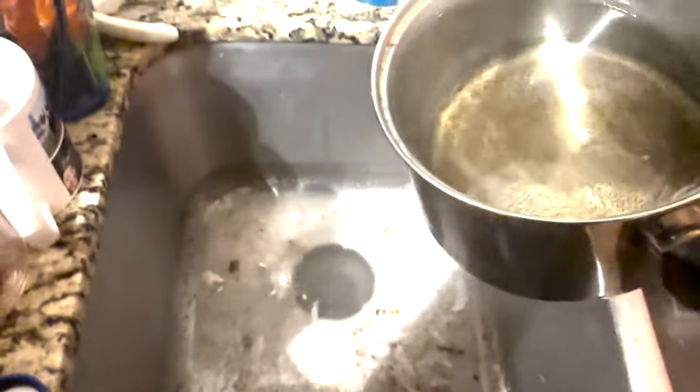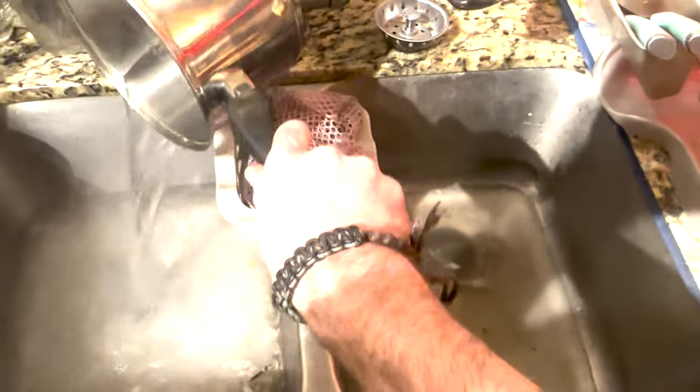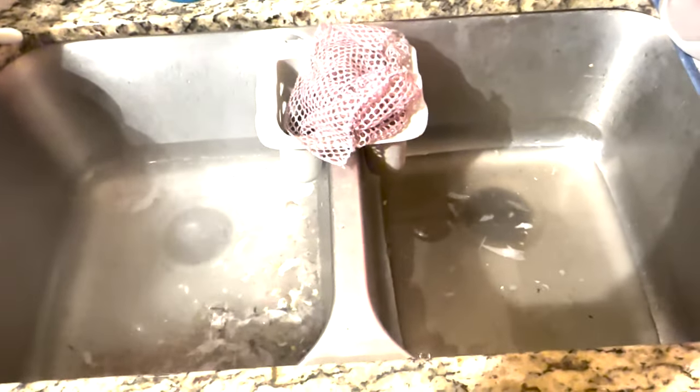Get hot boiling water — make sure it's boiling — and pour it right down the drain. This is what's going to melt that grease and break it up. Just wait a couple of minutes.